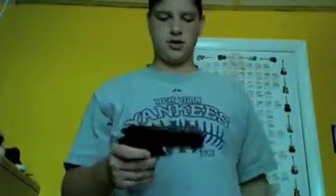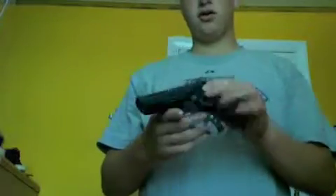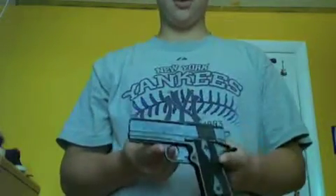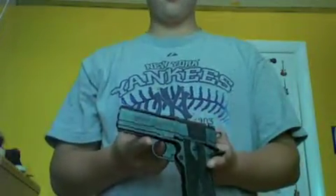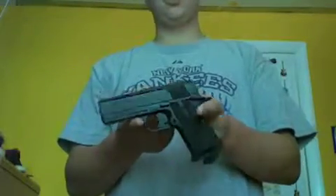Another review of the BB gun I have — actually it isn't just a BB gun, it doesn't take anything but BBs. It's the Daisy Powerline 15XT. It's based off of a very popular M1911 model — it's an old .45. I'm pretty sure it was a .45, back in World War II. Very, very popular gun back then. Of course this one wasn't.